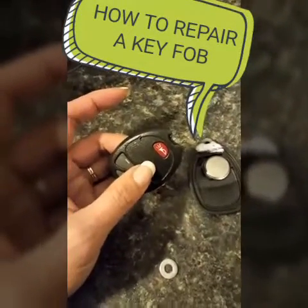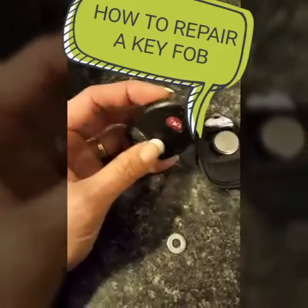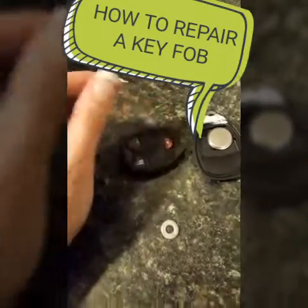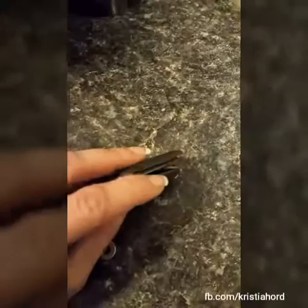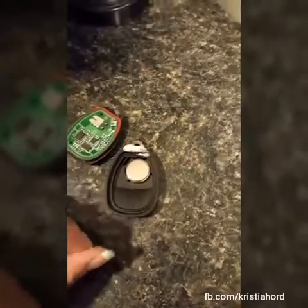How to MacGyver a broken key fob — it fell off my key ring. All you need to do is get a screwdriver, pry open the key fob into two pieces, and get a washer heated up over the stove.